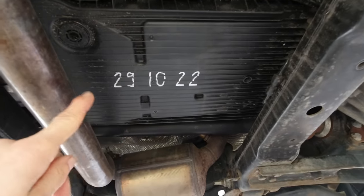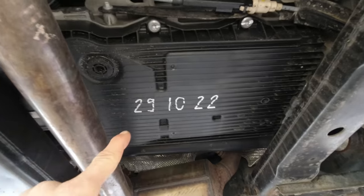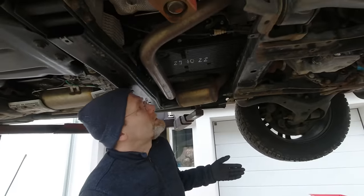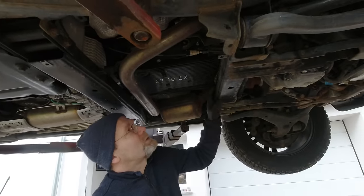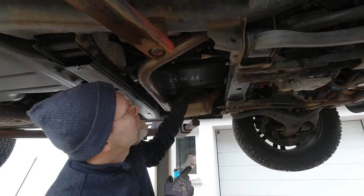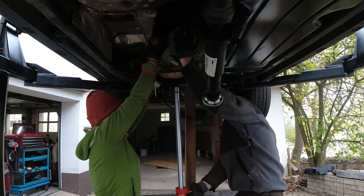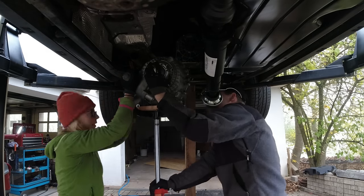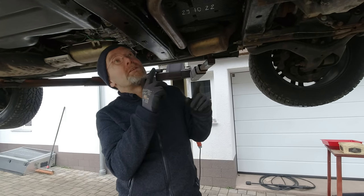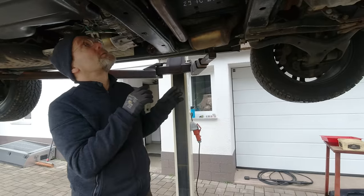Here's proof that we already changed the transmission oil and filter one and a half years ago. I drove 12,000 kilometers in total with it, so it was about 10,000 ago. It took us a while before we had this oil leak problem fixed. You can check out those videos — what the reason was why we got this car, it had serious transmission issues. Two nice videos resulted in this — I think they're some of our best ones.